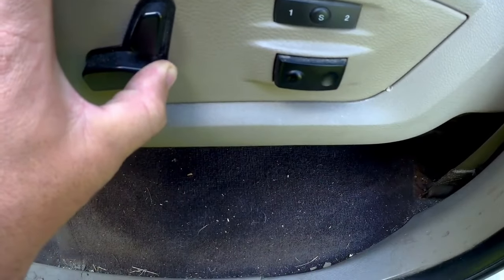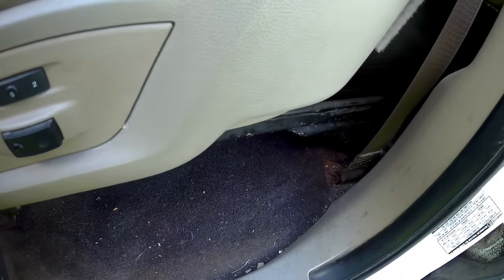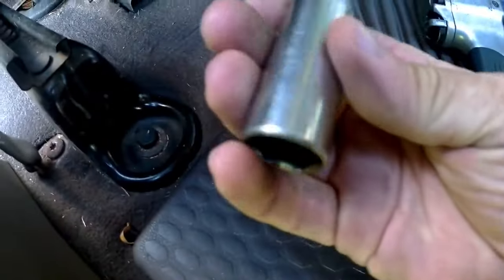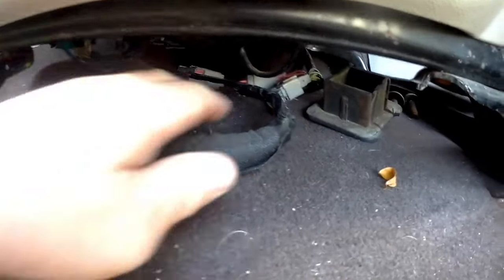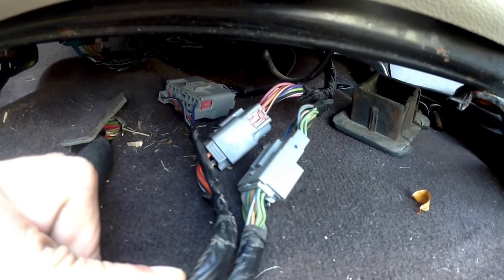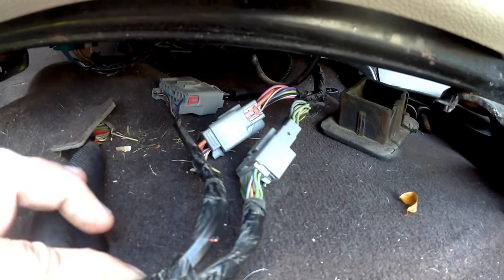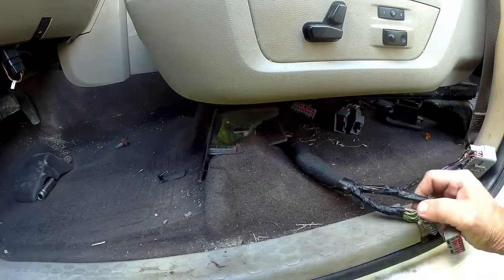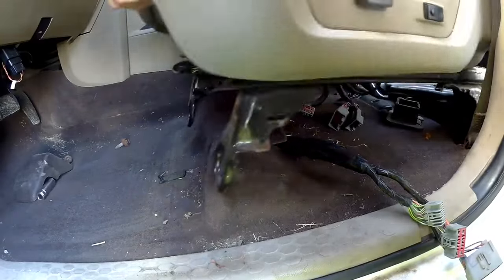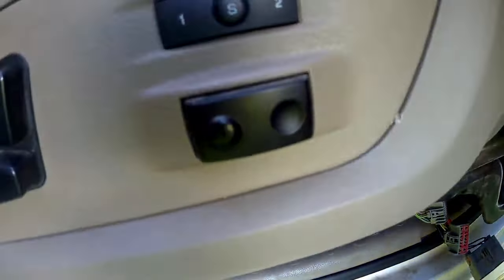Slide your seat forward so you can get to the back ones a little easier through the back door. The back ones — I said 13mm but I lied, they are actually 18mm. Once the seat is unbolted, there are three connections underneath the seat that have to be removed in order to pull it out — it's for the heated seat element and the power motor. I'm going to go ahead and disconnect those three and then pull the seat out.